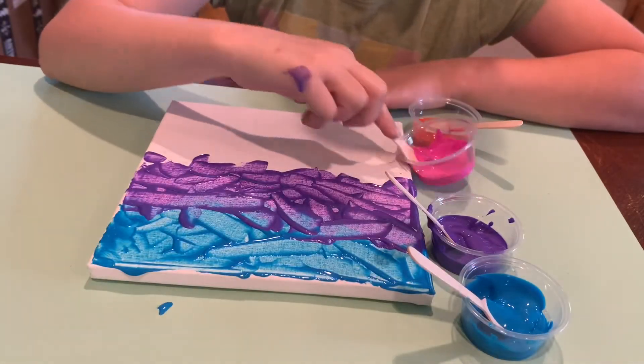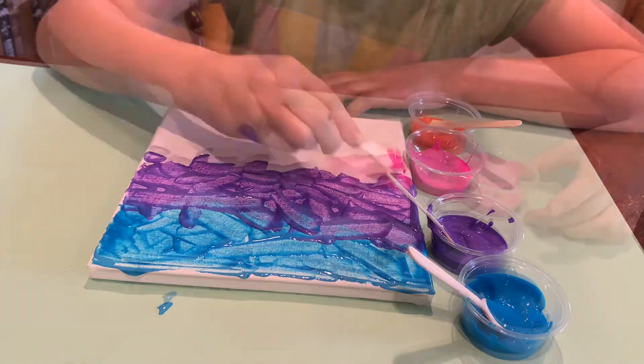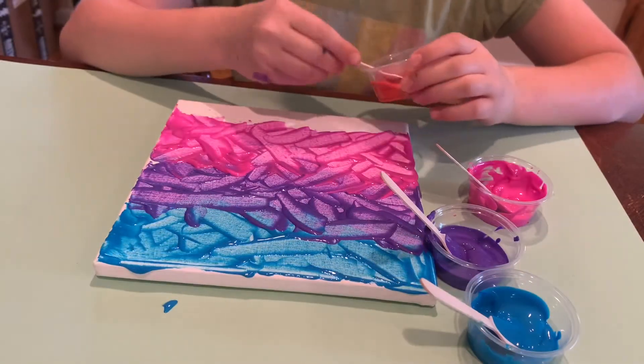You're now moving on to pink — fade the pink into the purple. Last but not least, orange on the bottom.